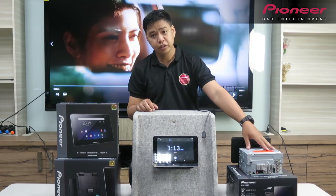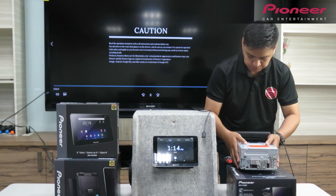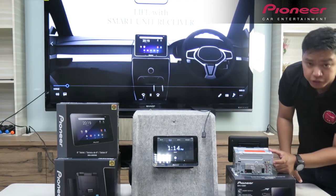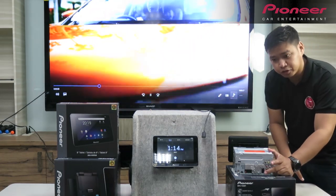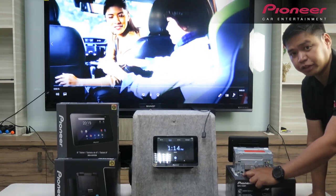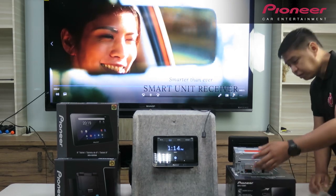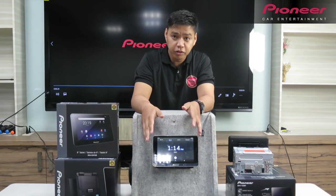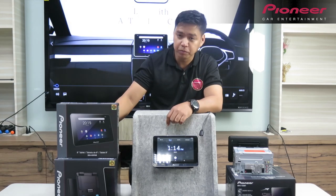For the smart receiver, which is model SPH-2080, ito yung pinaka-back view niya. Meron tayo: speaker out, monitor out, para sa handrest, rear cam, Bluetooth mic, then auxiliary. Meron din tayong terminal for parking sensor. Si Pioneer kasi is merong model na parking sensor which is NDPS01. Pwede mo siyang i-connect dito para once na magamit mo yung tablet, yung parking sensor ay lalabas dito yung pinaka-warning sa mismong screen ng tablet once i-connected yung tablet sa mismong smart receiver.